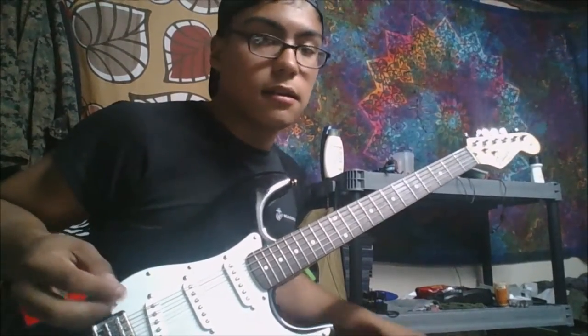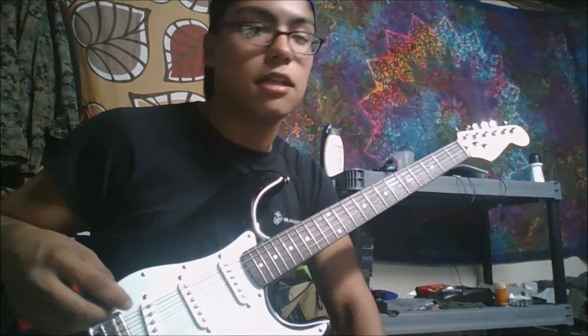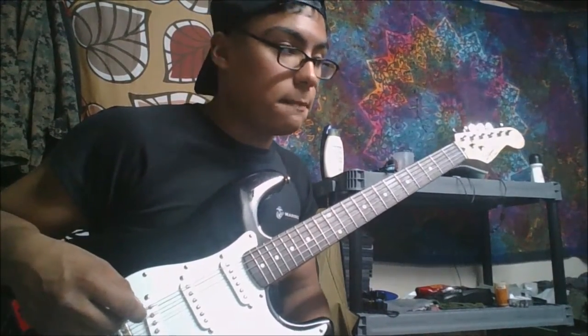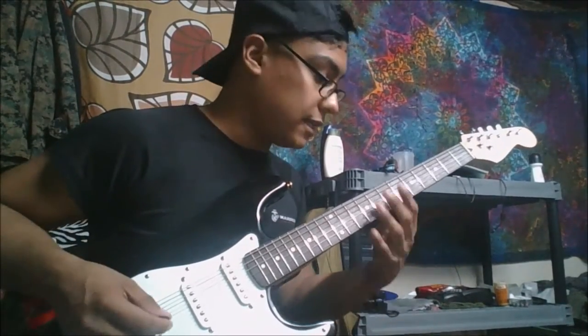Hey there guys, my name is Andy Salient and I'm going to be showing you how to play Spelunky Shop Music C. It's fairly easy — eight different notes, eight different frets.